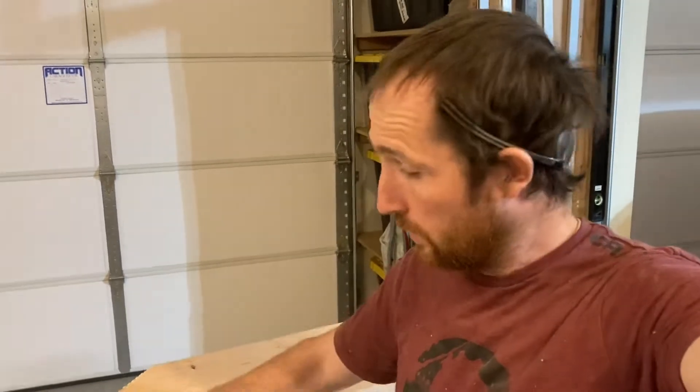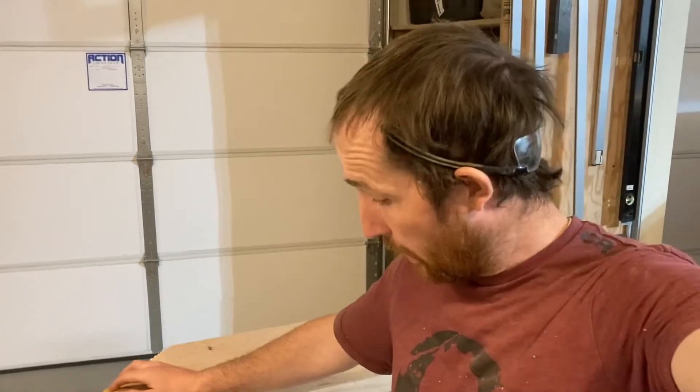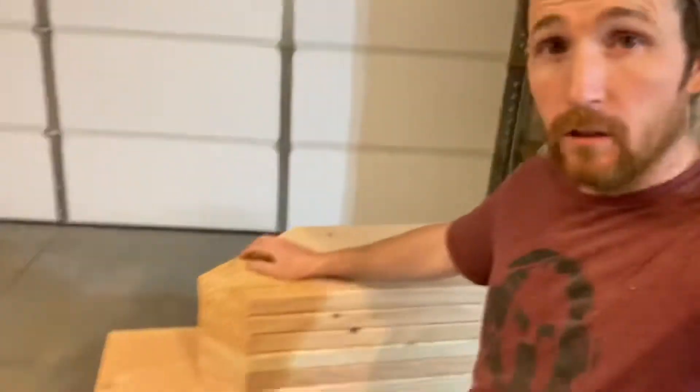That's where we're at. So we're going to go through these throughout, sand them all, get them all ready and prepped for paint. And we can paint them and put up the bookshelves. Pretty exciting. That's a lot of two by twelves. I told you we'd have bookshelves you can do pull-ups on.